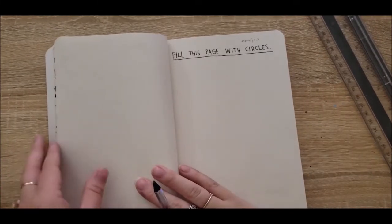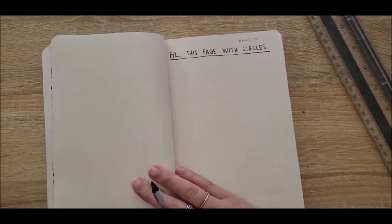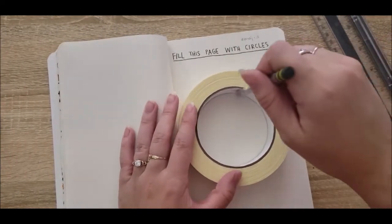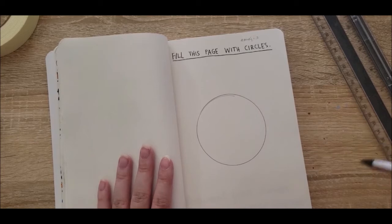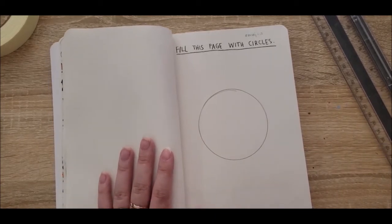This next one I'm a lot more excited about, and I do intend to use markers, so again I'm going to stick to a single page. This one is all about filling it with circles, and I have this idea to do a kind of emoji-themed page. I have a bunch of different circular-shaped things that I'm going to trace around and around until I have like five or six circles on here.